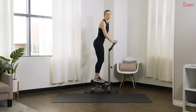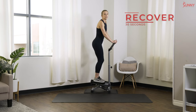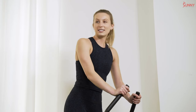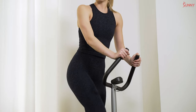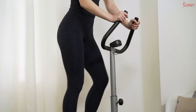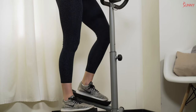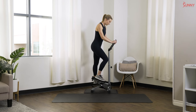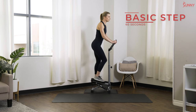Great job! If you want to keep stepping it out with a regular step, totally fine, or if you want to take a full rest, feel free. We'll get back into a regular basic step in 15 seconds. Nice deep breath. Ready — back to basic step in three, two, and one, pick up that pace just a touch.